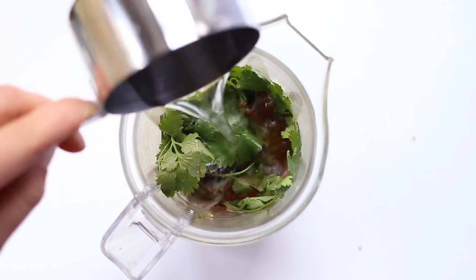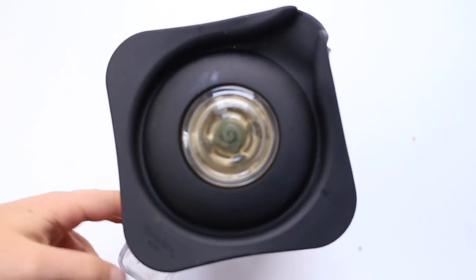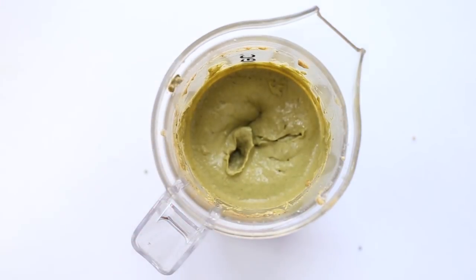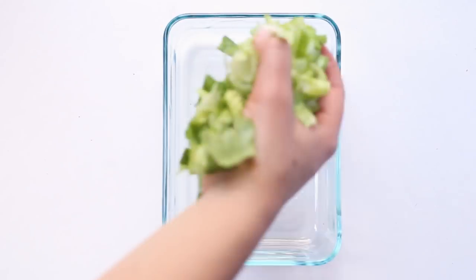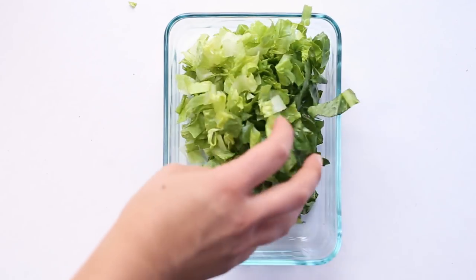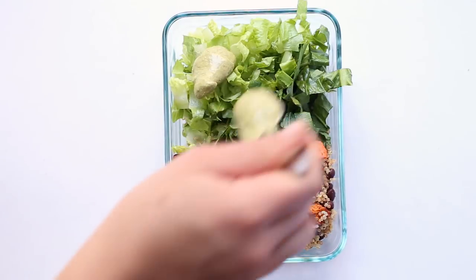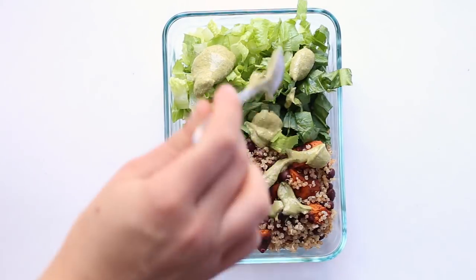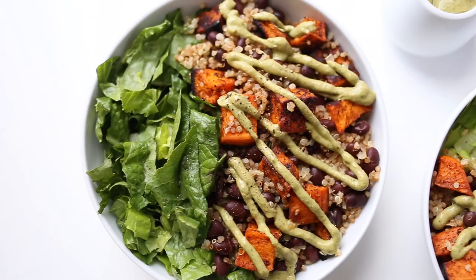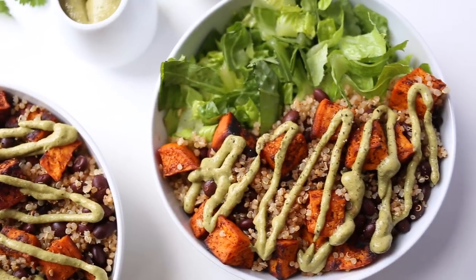For the dressing, we're going to blend together an avocado, some raw cashews, cilantro, chili powder, salt, lime juice, and some water until completely smooth. The amount of water varies depending on the consistency you're looking for, so check out the recipe below for measurements. To assemble the bowls, add some chopped romaine into your dish along with the sweet potato and black bean mixture, drizzle with dressing, and sprinkle with cilantro.